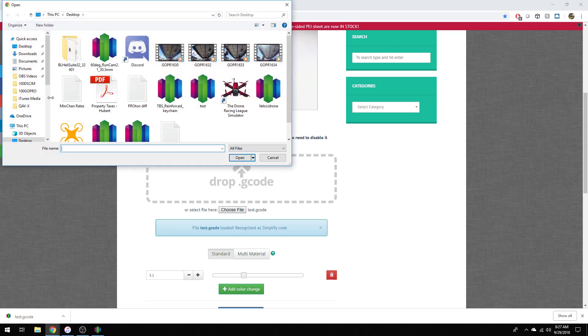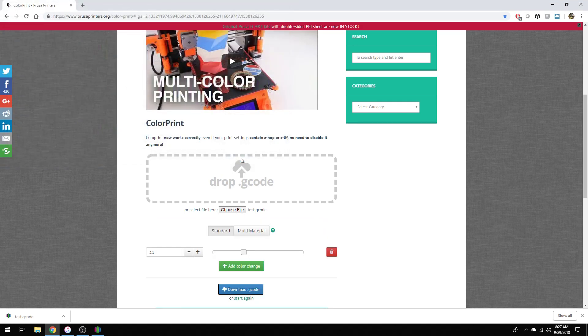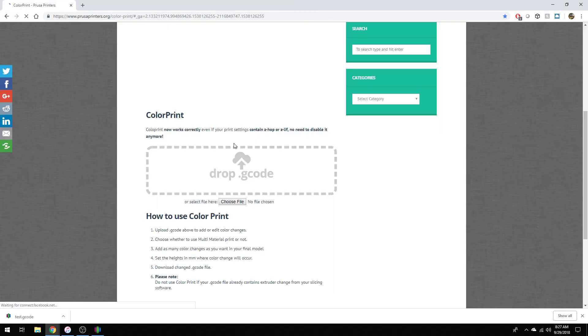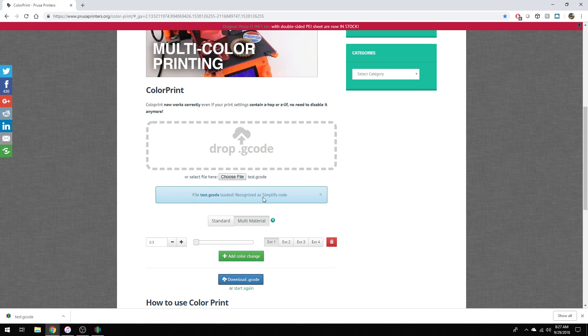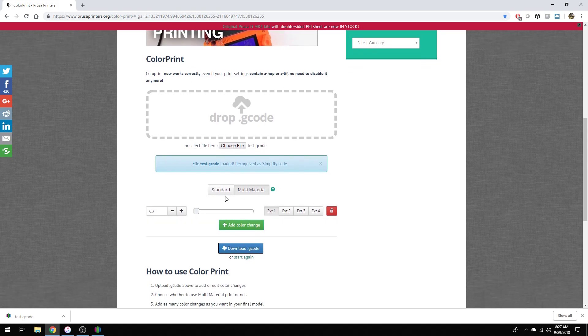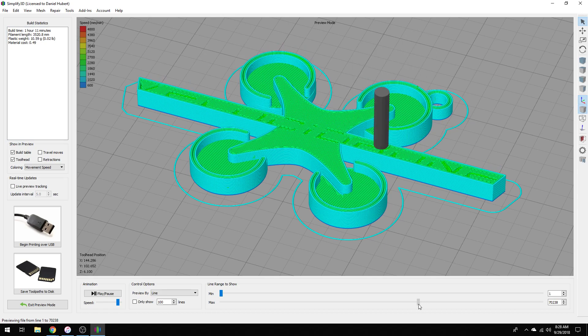This is where we put our G-code. Let's go grab that — this is the test file. I'm going to refresh the page real quick. Okay, we get a verification that the G-code is loaded, and it even knows it's Simplify3D. The next thing you have to do is select which tab you're going to use. Since this is the i3 MK3 printer with a single extruder, I'm going to click on Standard. This box down here represents the layer height at which you want the material change to occur. Remembering what we saw in Simplify3D where the lettering actually begins — it was at 6.1. You can see in the lower left-hand corner Z is 6.1.